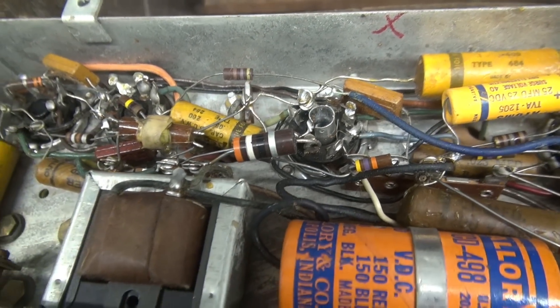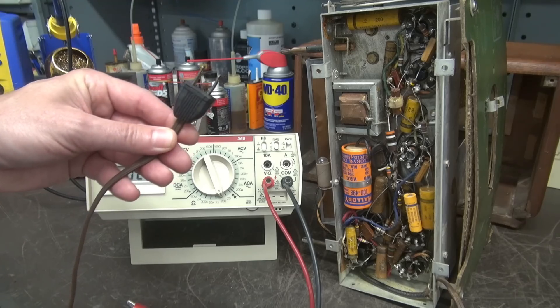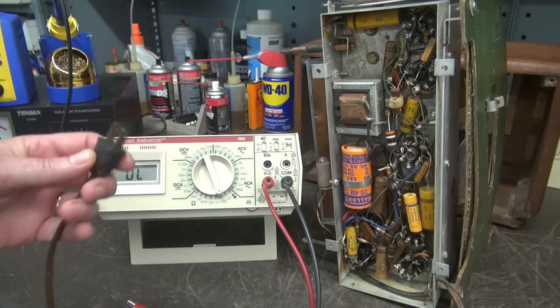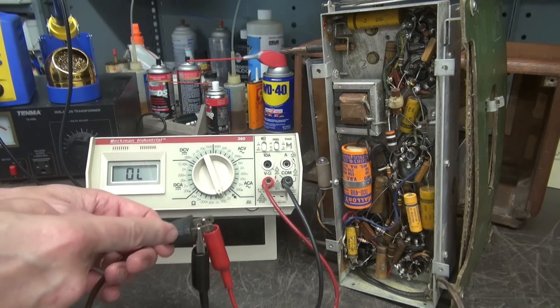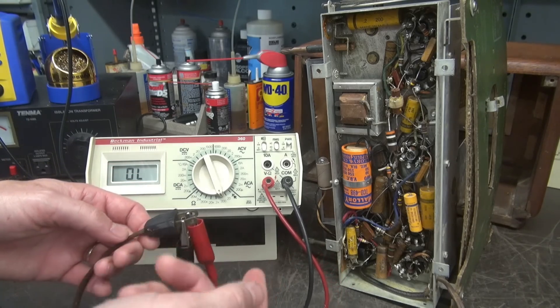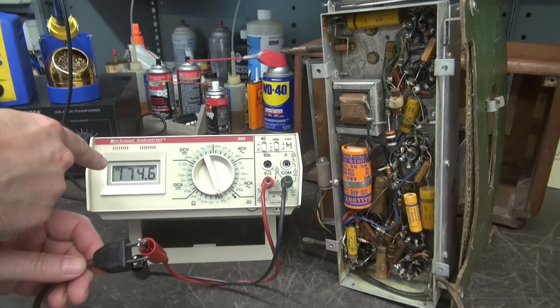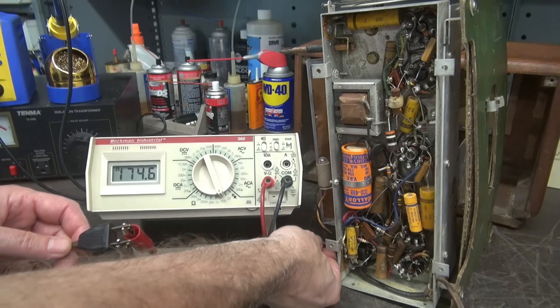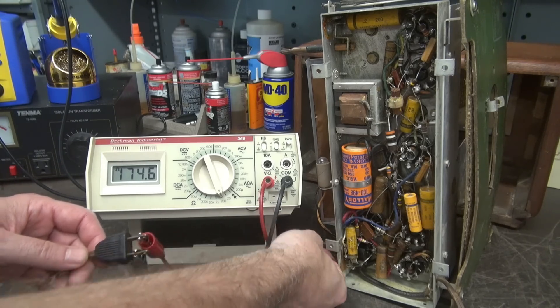We'll do that after we figure out why it's dead. Referring back to my last hot chassis radio that we troubleshot — that was actually dead. It turned out that we had an open tube filament, because all those tube filaments are in series with the 120-volt AC coming in. That's how those radios operate. So the first thing obviously you'd want to do is just take a continuity check across your line cord when you turn on your power switch. We've got 174 ohms — so why aren't the tubes lighting up?